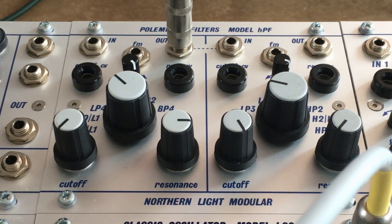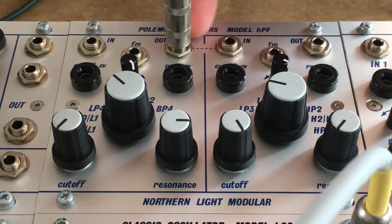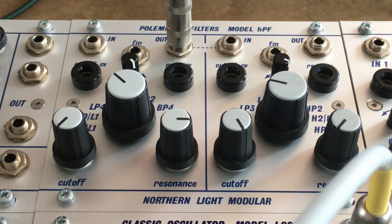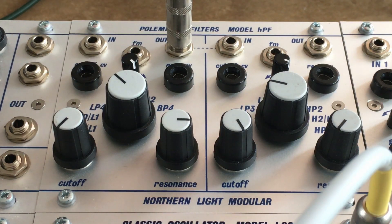Model HPF, the pole mixing filters. Two separate filters with a serialized input and output. On the left side eight different modes and on the right side eight different modes. A rotary switch that switches between high pass, band pass, low pass, notch filters, phasers and combinations of both.